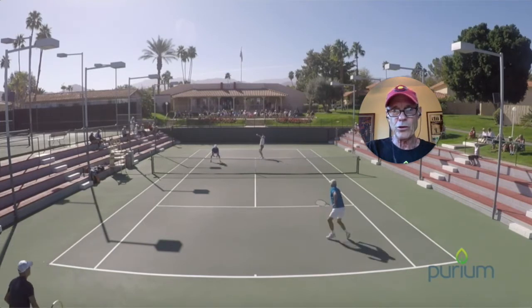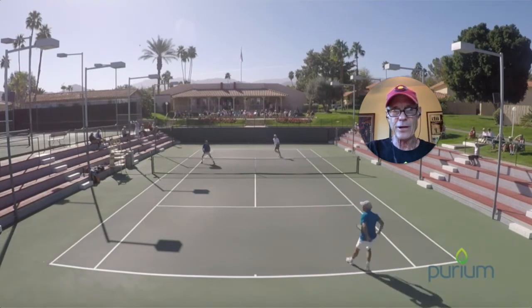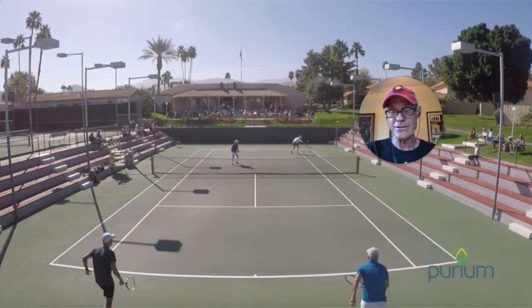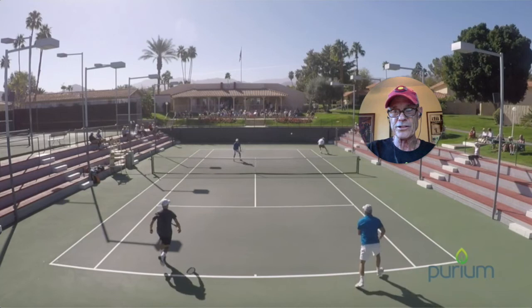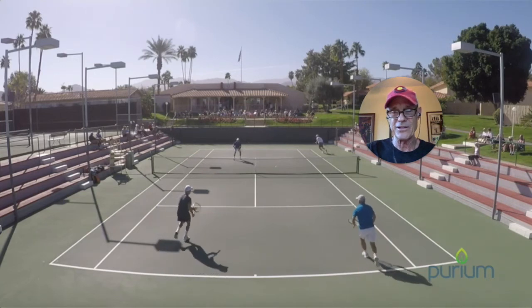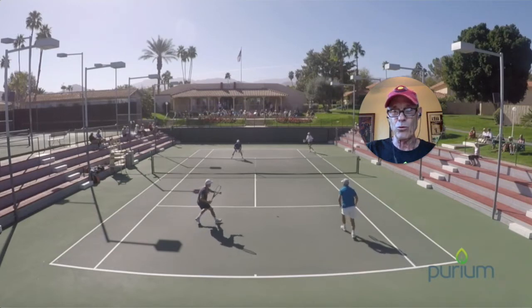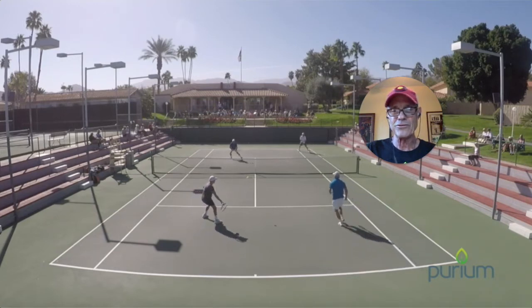What we're going to look at is a shot right here that we typically have a tendency to butcher. It's this one where the ball sits up pretty for you — could be doubles like this or singles — but it's right around the tee. We take the forehand and right about here we have so many thoughts going through our mind that we either mash this thing into the bottom of the net or we just sail it against the back fence.